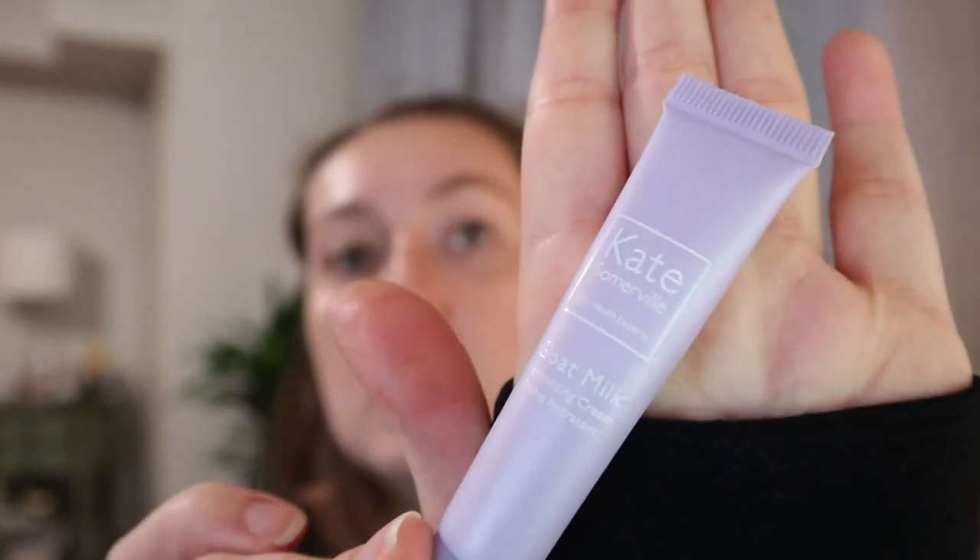Another skincare product — the Kate Somerville Goat Milk Moisturizing Cream. I don't know if they make this product anymore; I think they reformulated it. I think I liked it — it was pretty basic and I don't remember there being any particular aroma. It was a gentle cream, but I'm not going to repurchase it because it's expensive and I didn't love it.